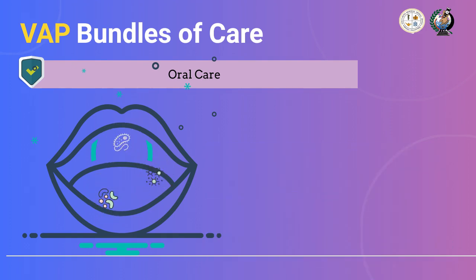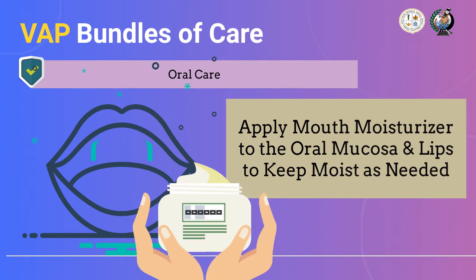Lastly, we need to apply moisturizer to the patient's oral mucosa and lips to keep tissue moistened as needed. You can never go wrong when you combine hygiene and proper maintenance.